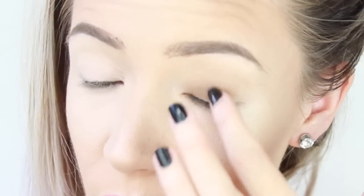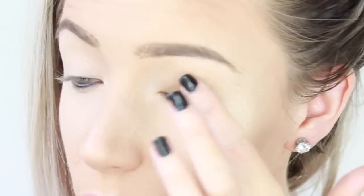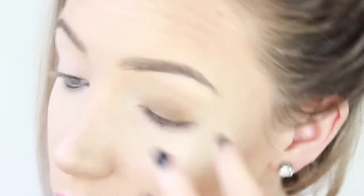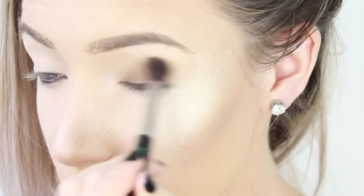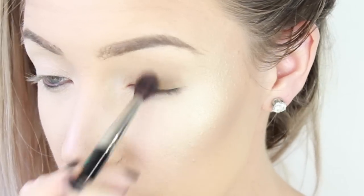If you feel like you would have more control using your finger, by all means use your finger. Sometimes I do, just to make sure that you get it in the right shape and also to make sure you can get the colour as close to the lash line as possible. Then I'm going to use my brush to blend it out. With this dome effect it's all about the blending and the building up. I like to apply one layer, blend it out, apply a second layer, blend it out, until you get the desired depth of colour that you want.